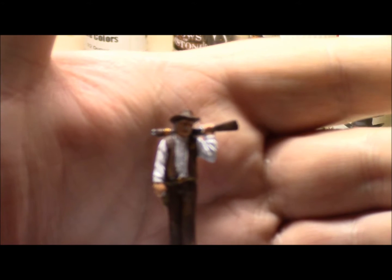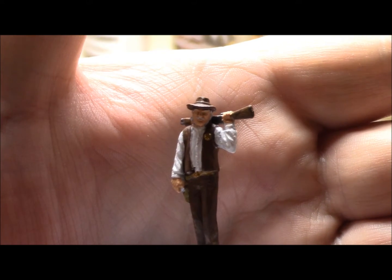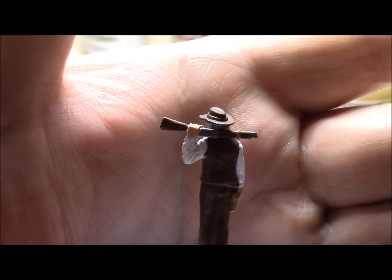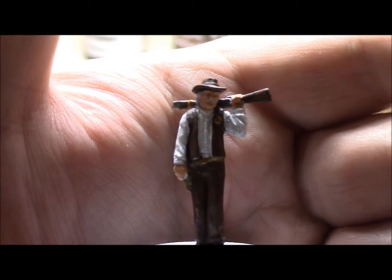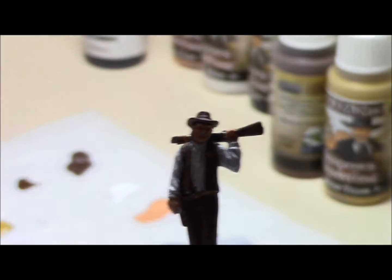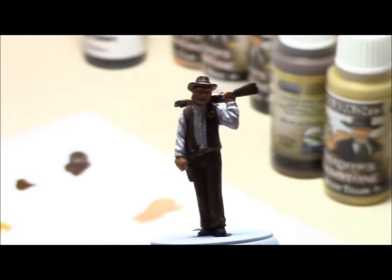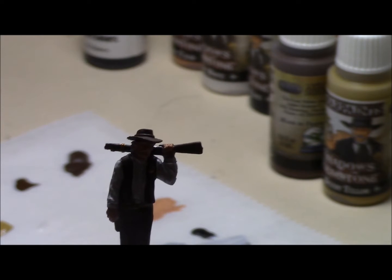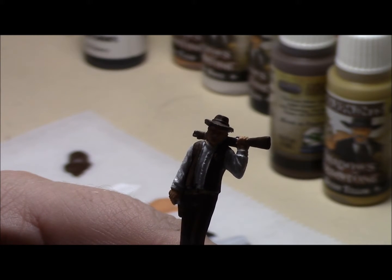Okay. So — focus — there we go. Got his badge gold, his belt buckle gold. Got the receiver silver, the barrel silver. And that band gold. So this is the U.S. Marshal. As far as I'm concerned, for how I paint these guys, to me that's tabletop ready. He is ready. So he's now ready to join the Bandito, the Gunslinger, and the Saloon Girl.